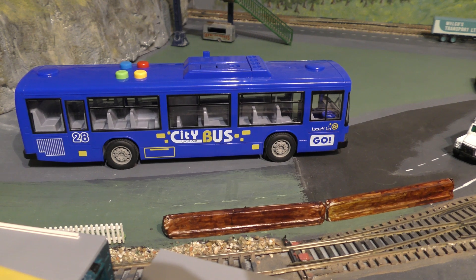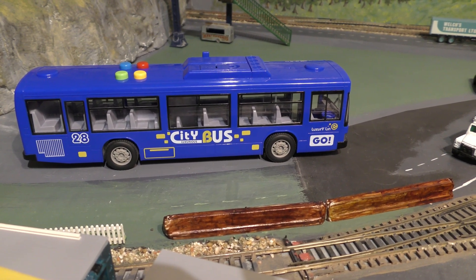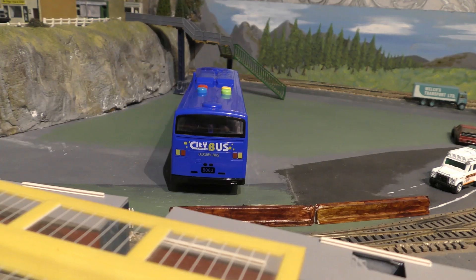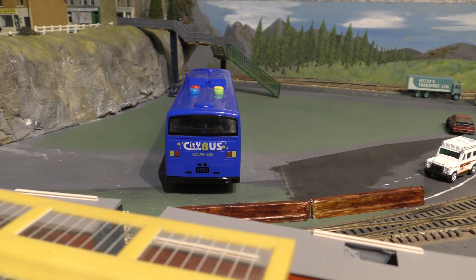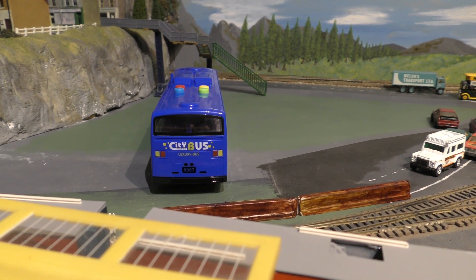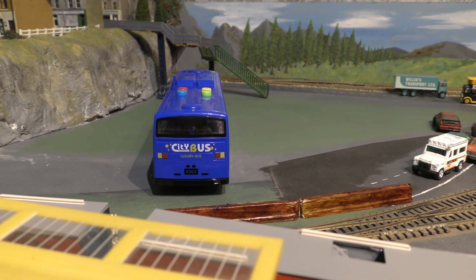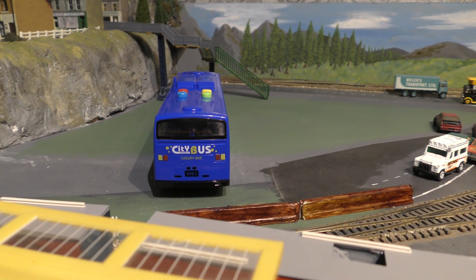It looks like it's got a bit of a dashboard there, which looks good. City bus luxuries — let's look at the back. I don't know if you can get any indication from the rear about what this is actually modelled on. I'm not sure, but it must be modelled on some real bus.